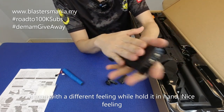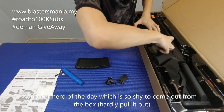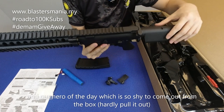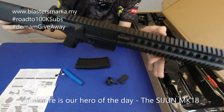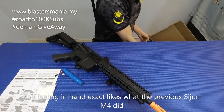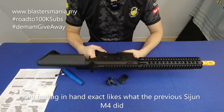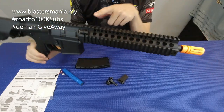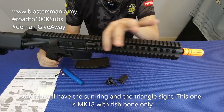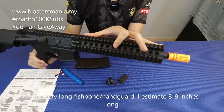Ada mac. Perasaan di tangan lain sikit berbanding dengan mac M4 yang lain - texture dia lain sikit, agak sedap. Ini dia hero kita pada hari ni - Sijun punya MK18. Perasaan di tangan memang sebiji sama macam Sijun punya M4A1. Cuma beza dia di handguard. Yang M4A1 punya ada sun ring yang bulat, lepas tu ada segitiga. Ni memang jenis fishbone dan agak panjang - at least 8-9 inci.